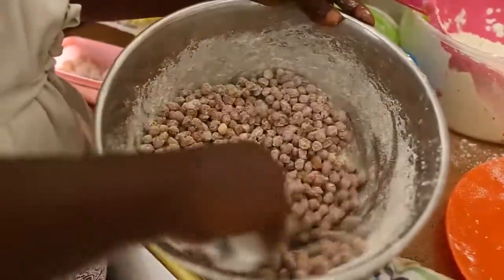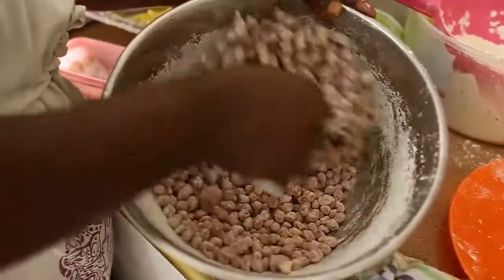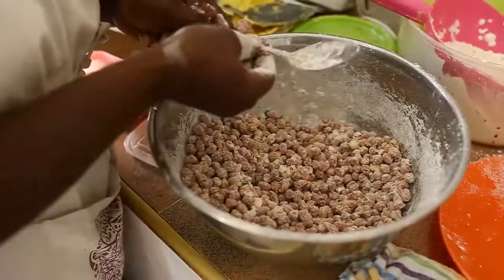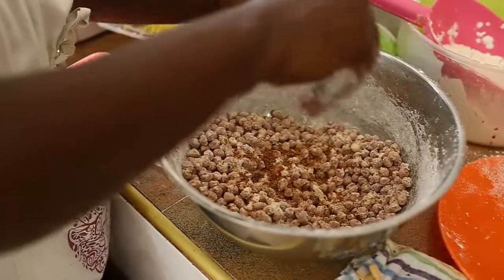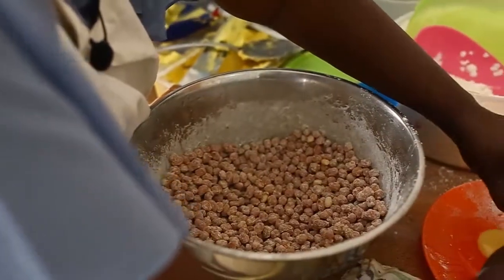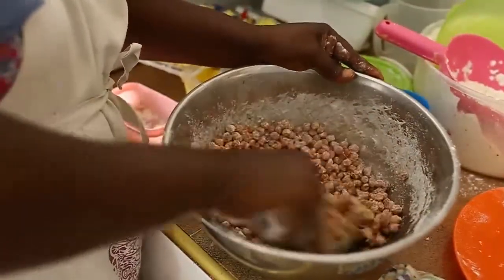Use enough flour so that the granice will separate — they shouldn't stick together because of the egg. Then after everything has been coated, repeat the process again: add a little salt, then sugar, then a pinch of nutmeg. Stir again. After that, break another egg into the plate and add it to the already coated granice. Make sure all the granice are coated with the egg.